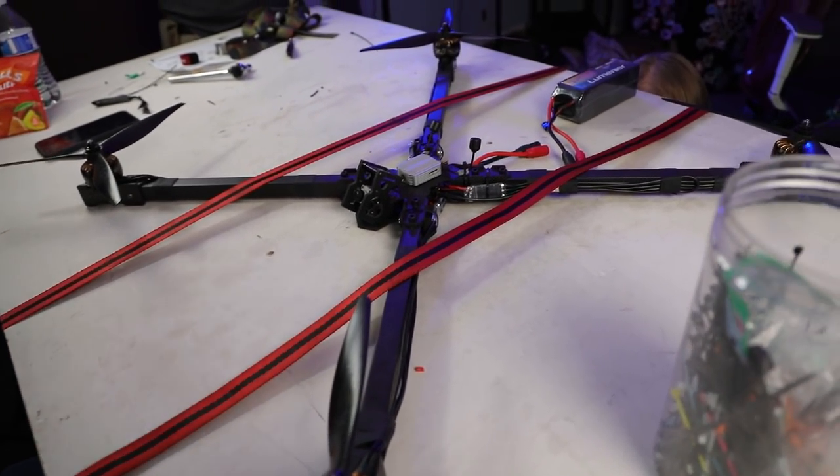We are currently strapping this beast down to the table so we can do some 3D prop tests to make sure the motors can actually handle propellers in 3D mode before we go out and fly. My big concern is that we're going to have desync issues where the motor will quickly stutter in the transitions, which would cause it to flail out of the sky.